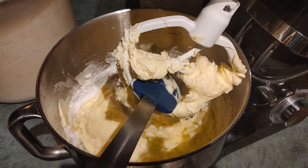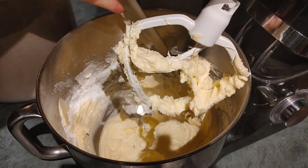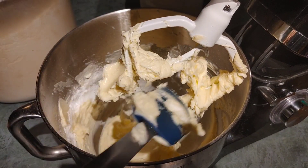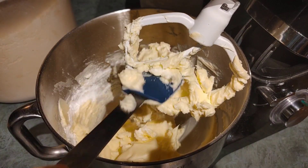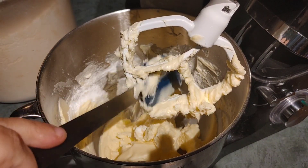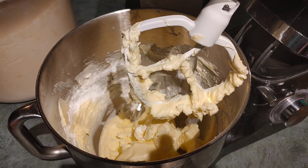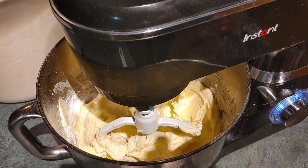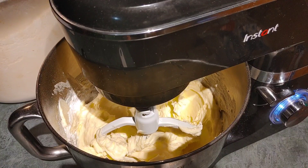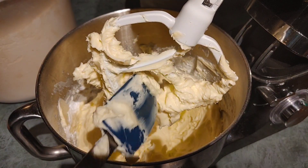As we've always learned in all of my videos, you need to worry about scraping down your bowl and scraping down your paddle at least once during your mixing process to make sure everything gets nicely incorporated and whipped together. Now we're gonna add the flour one cup at a time and beat it as it goes. So once again, scrape down your bowl, scrape down your beater, and then start adding the ingredients.